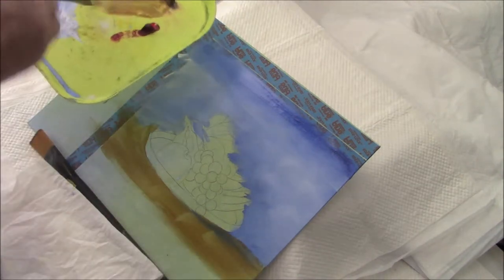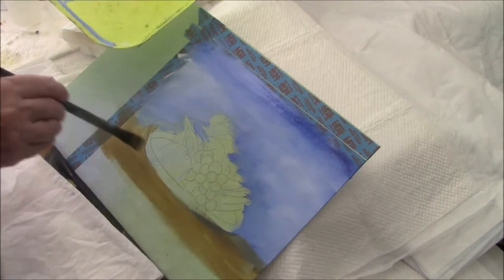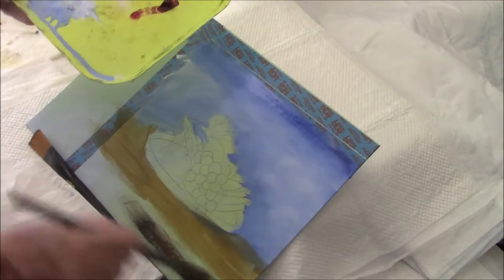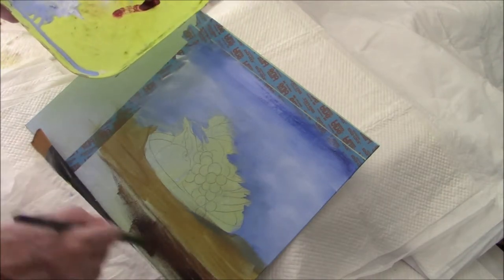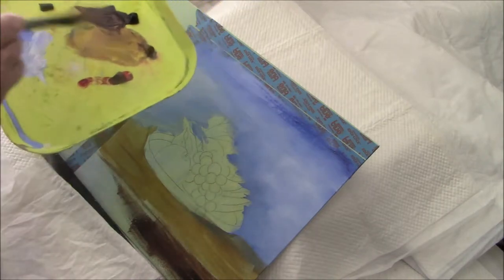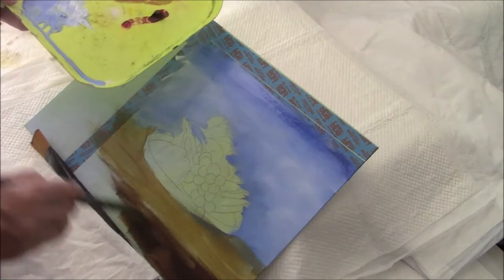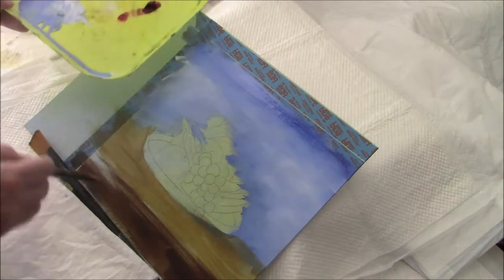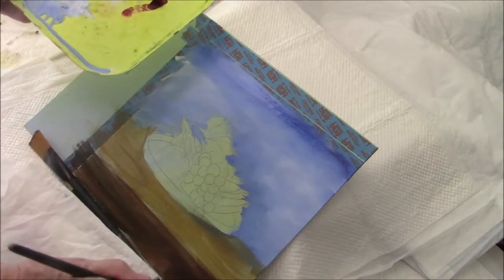It usually takes me about an hour to do a painting of this size. I'm using raw umber to put in some shadow.